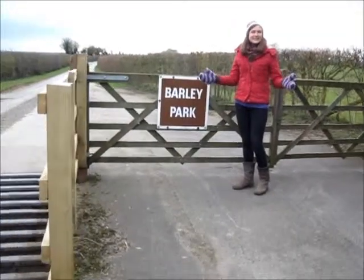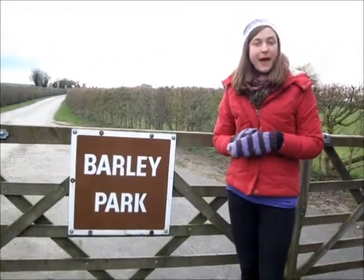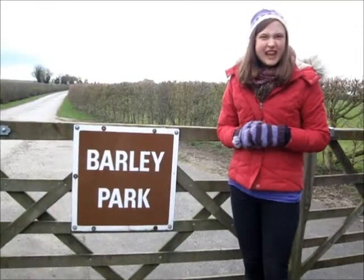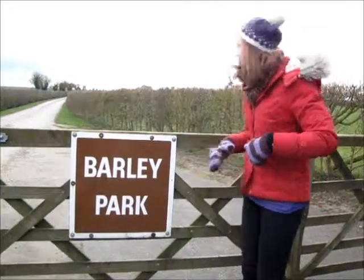Hello and welcome to the Easter special of Blue Peter. We're here today at Burleigh Park in Oxfordshire to find out a little bit about what happens on a farm at springtime. It's pretty chilly so I'm wrapped up warm. We've got lots of exciting things in store to find out about, so come along, let's go and have a look.